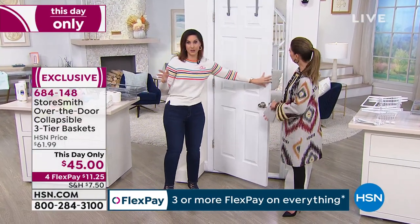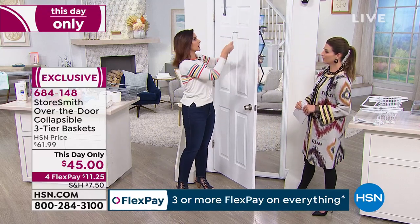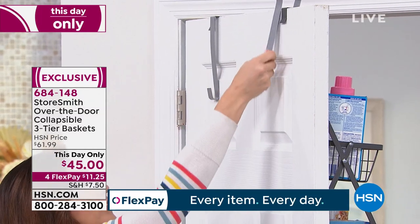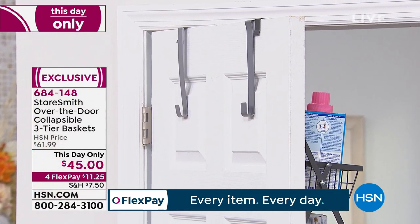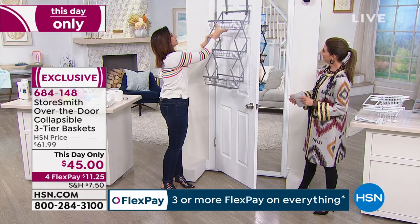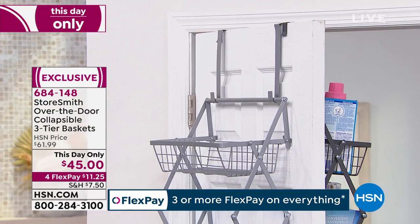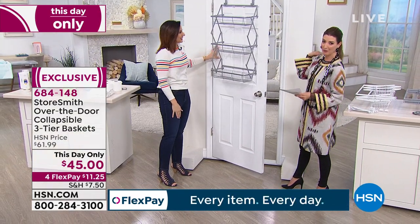Now let me show you how easy it is to put together. You can see I have the two over-the-door mounts — just little hooks like this. You take this and slip it over the door — hence the name, Over the Door. Then you take your shelf, pop it open very simply, just like that, and hang it from that. Two seconds and you're ready to organize. You've just built shelves — give yourself a pat on the back.